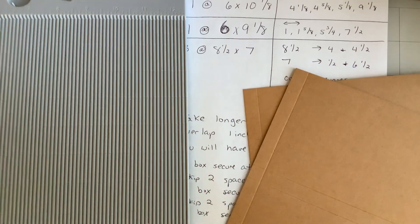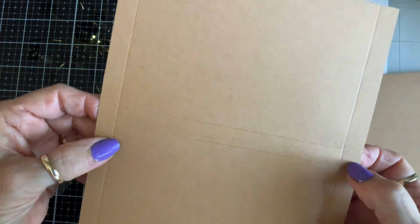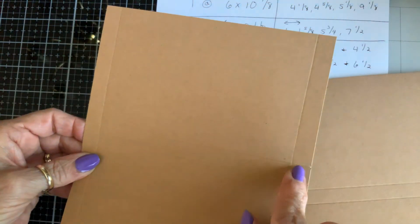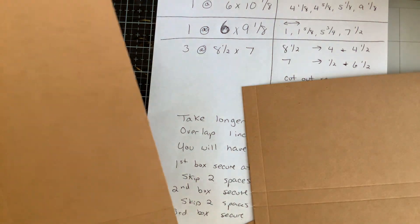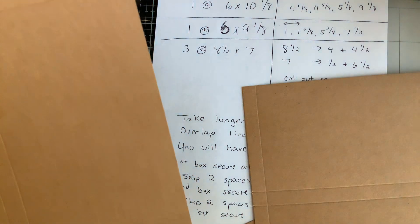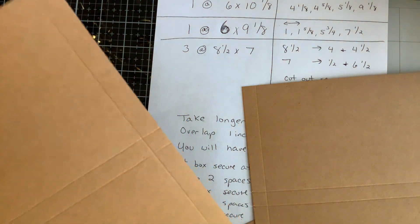Okay, see these little square areas right there? I'm going to carefully and neatly cut those out, because these are going to be our little pockets, or whatever you want to call them.